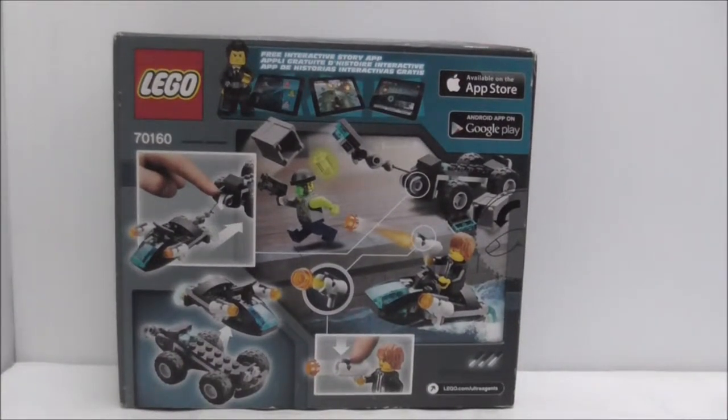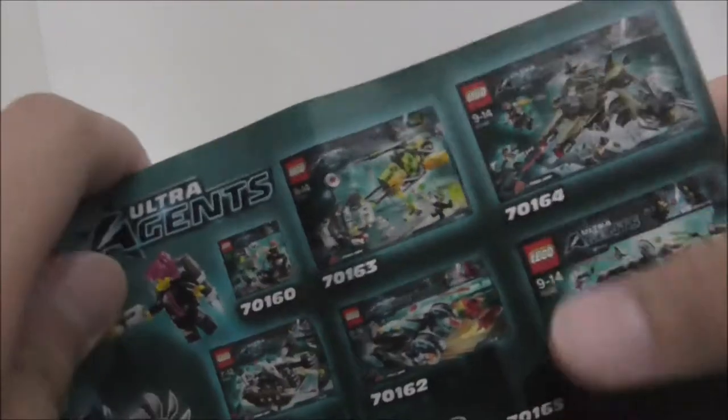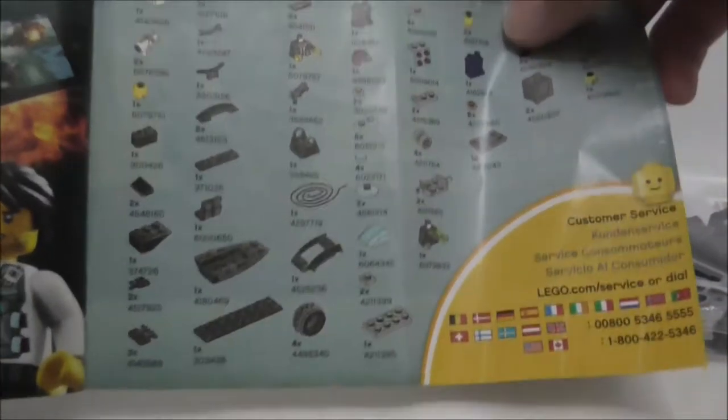These are the contents inside the box — you've got two bags and one instruction manual. The instruction manual has the first and last page, and there are advertisements for what I believe is the first wave of the Ultra Agents line. You've also got info on the app and the parts list.